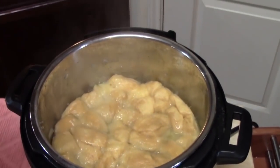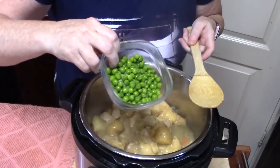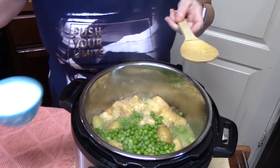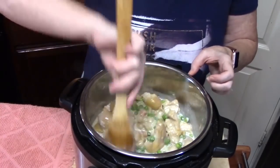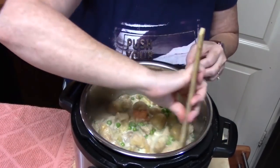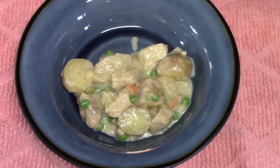Open the lid away from yourself so you don't get steam in your face. Look at those dumplings — look at the color of them! Use a wooden spoon to push them away from the sides. Add half a cup of frozen peas and half a cup of heavy whipping cream to help thicken the juices. Give it a careful stir, then turn off your Instant Pot. Serve in a bowl with potatoes, carrots, peas, celery, those dumplings, and that delicious gravy.